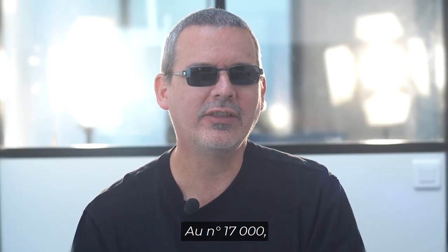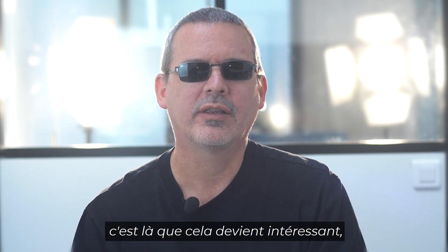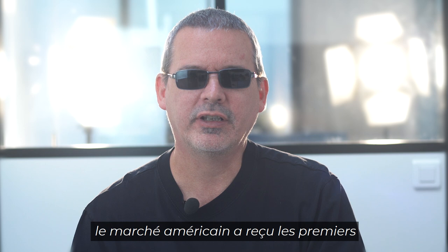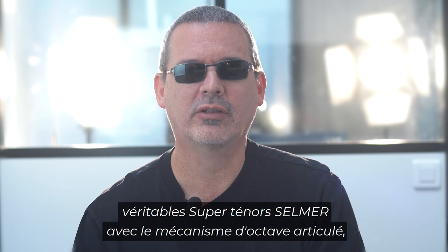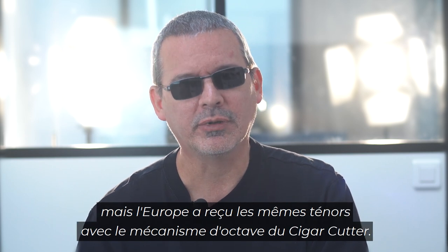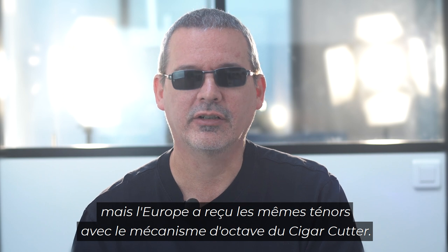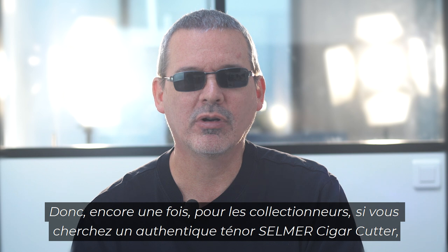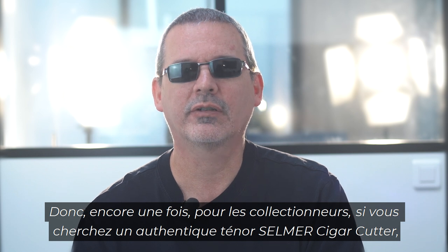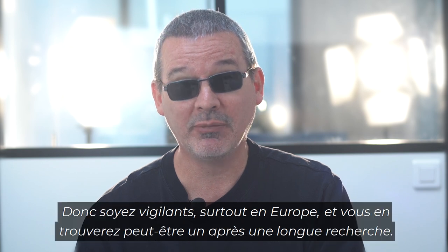At serial number 17,000 — this is where it gets interesting — the American market received the first true Selmer Super tenors with the geared octave mechanism, but Europe received these same tenors with the cigar cutter octave mechanism. So for collectors out there looking for a true Selmer tenor cigar cutter, only about 180 were made. Keep your eyes out — mostly in Europe — and you're likely to find one after a long search.